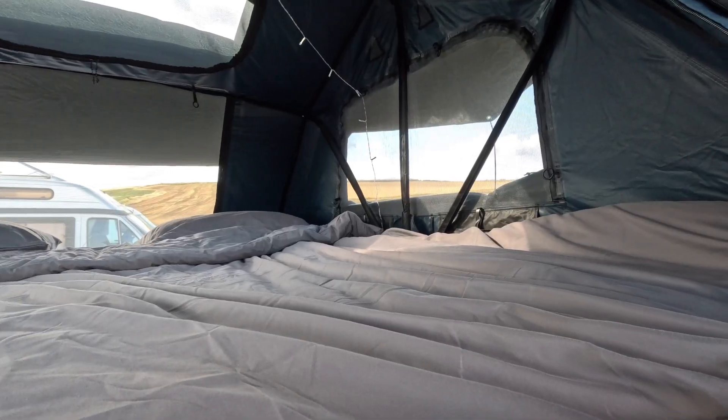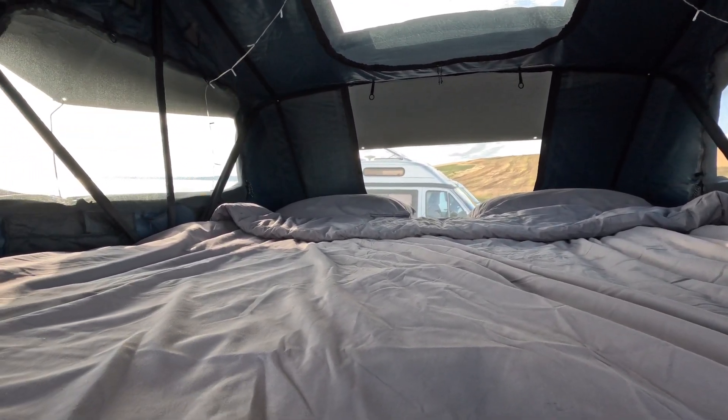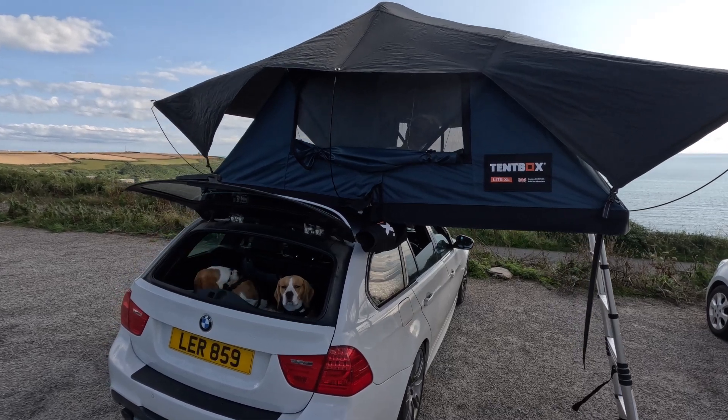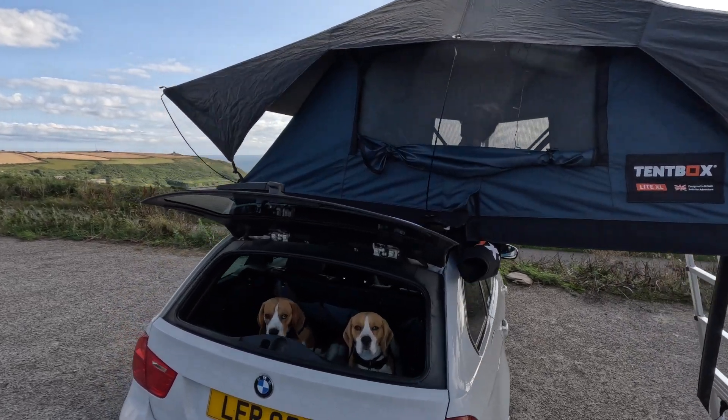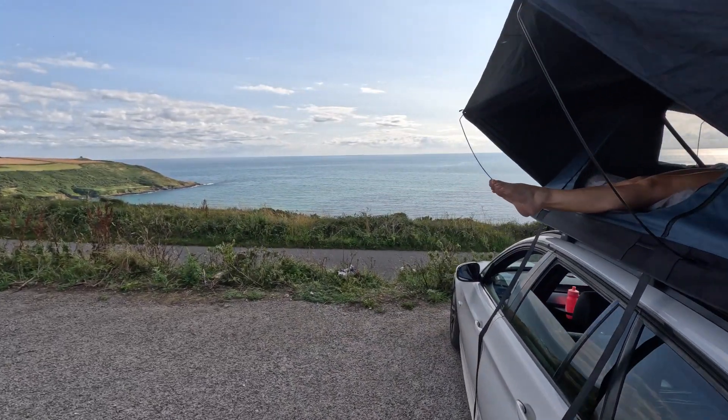There is a window on each side of the TentBox plus two skylights. As you can see, the TentBox Lite XL is huge and the mattress size is a super king. Although it's only the two of us and the dogs sleep in the boot, we're really pleased with our decision to go with the XL. The setup time is less than five minutes between the two of us — it's a no-brainer.